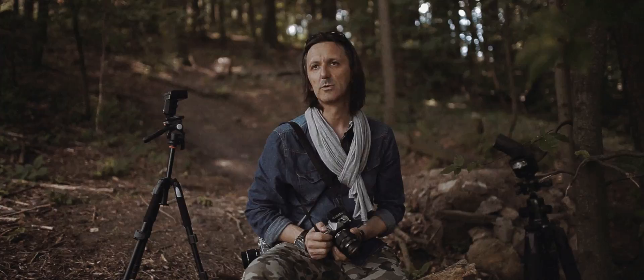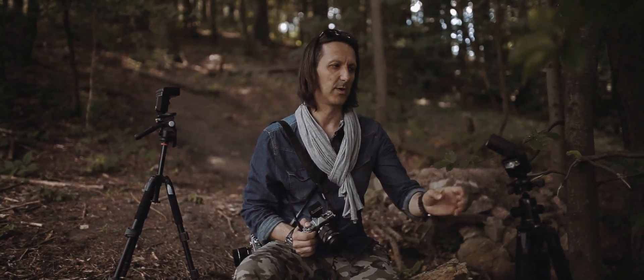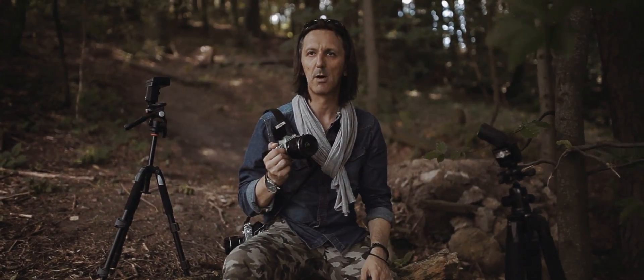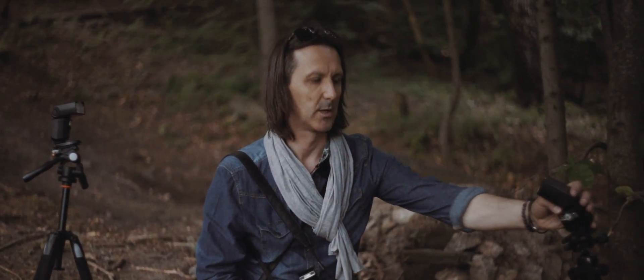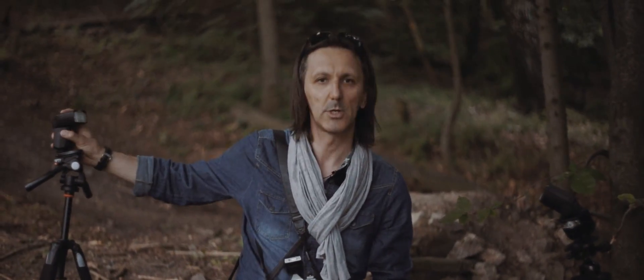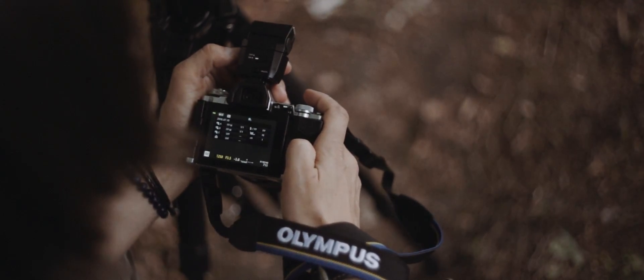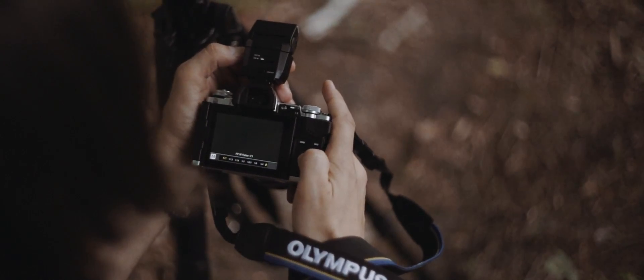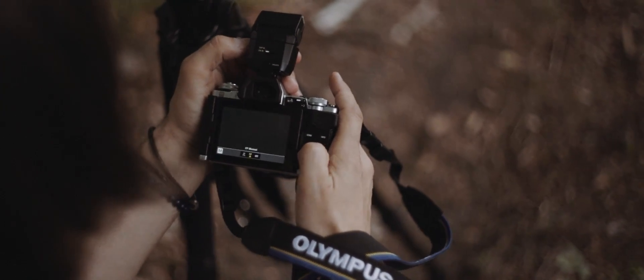The last technique we want to show is the creation of artificial light. We use two FL600 flash units. One lamp acts as the main light source, and the second acts as a fill light. We can adjust the flashes manually or use the automatic setting.